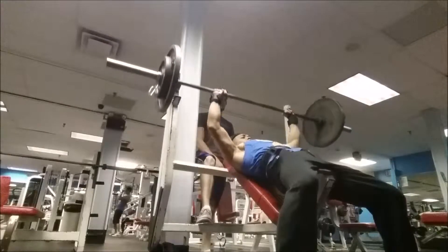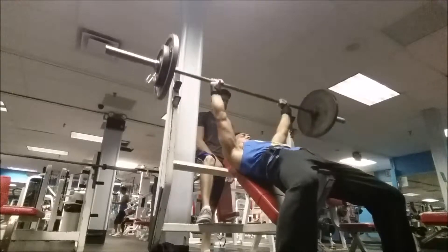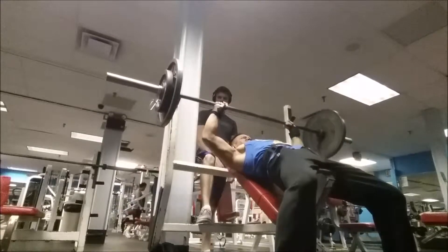Right here we're doing some incline bench press, going ham. It's three sets, and I think it's going to be 10 to 8 reps.